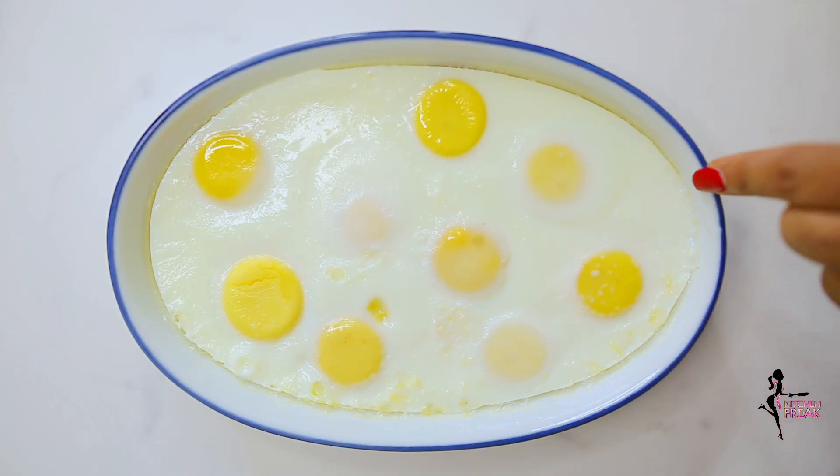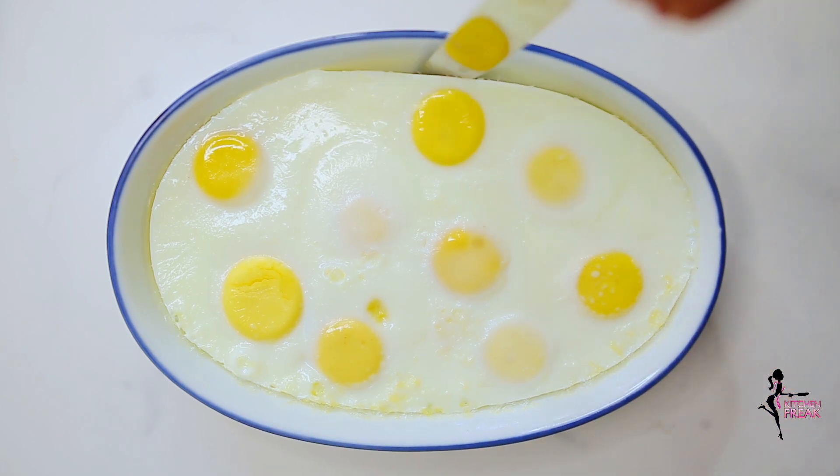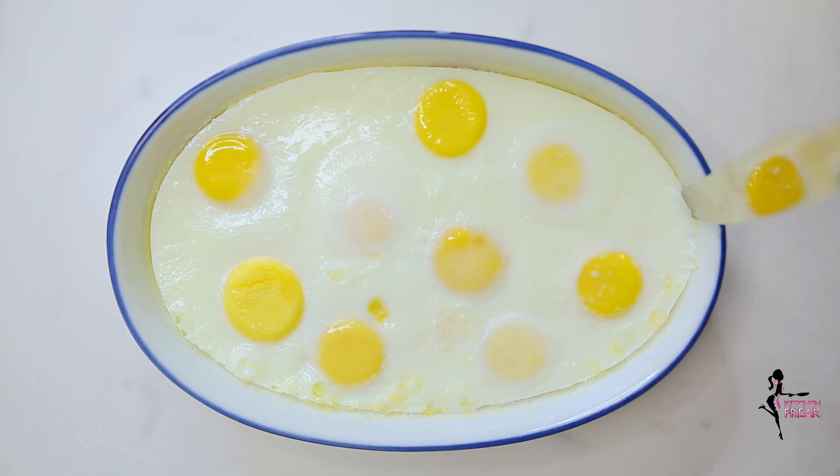As the egg cools down, it separates from the edge of the bowl. Otherwise, use a knife and run it through the edges to separate.